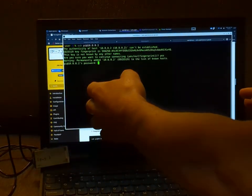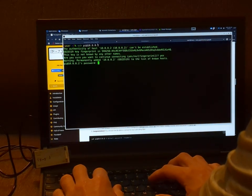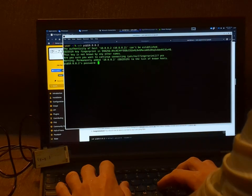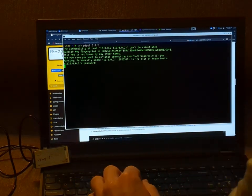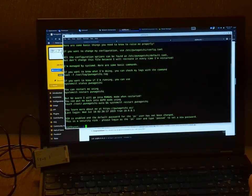We're going to hit yes, then type our default password — we can always change it after. That password is going to be: raspberry. There's our first login — now we're in the Pwnagotchi.